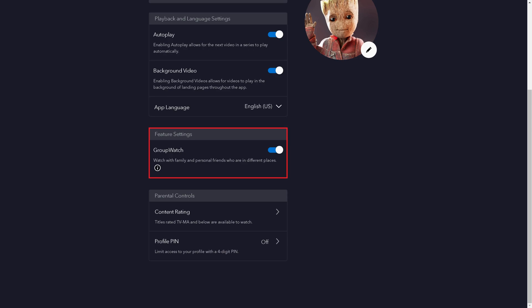Step 4. Scroll down to the Feature Settings section, and then click to toggle off the Group Watch feature. Going forward, you'll no longer be able to use the Group Watch feature to watch Disney Plus content with family and friends who are in different places.